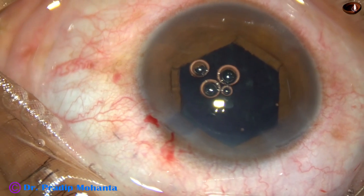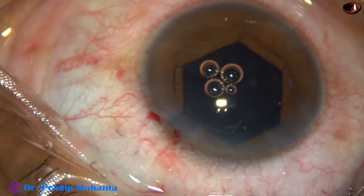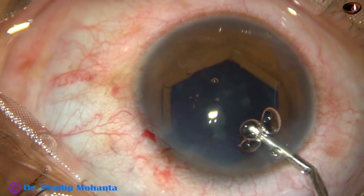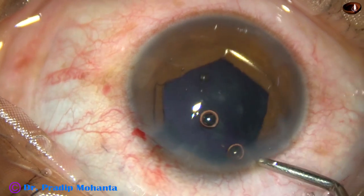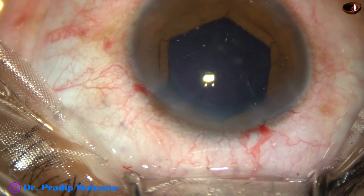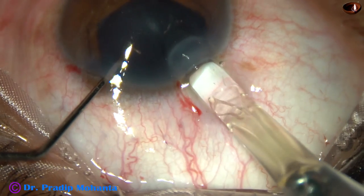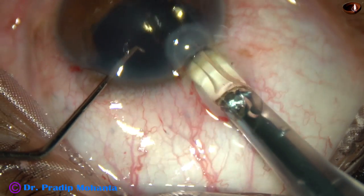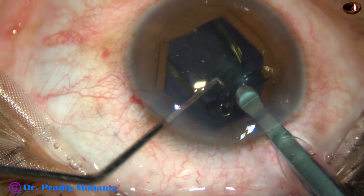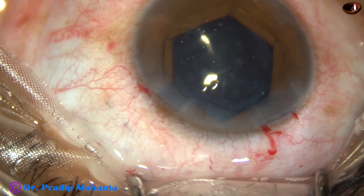Most likely, when I injected trypan blue dye underneath the iris, some dye went through the zonule into the vitreous — and that's why I don't get any red glow. We did ultrasonography B-scan in this case and there is no echogenic reflex in the vitreous; the retina is attached all around.